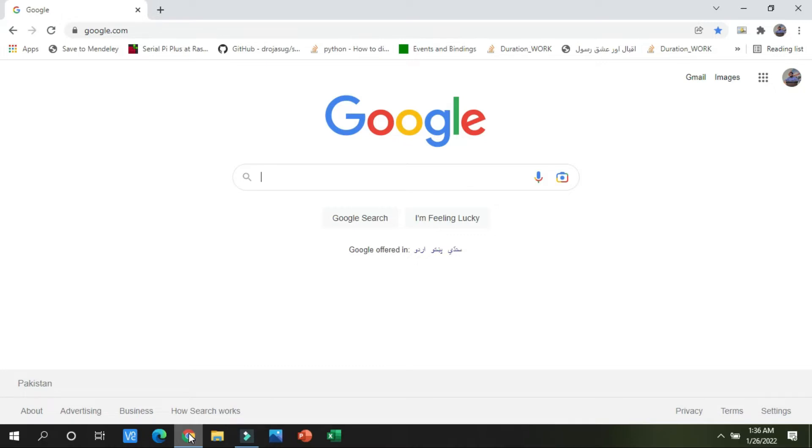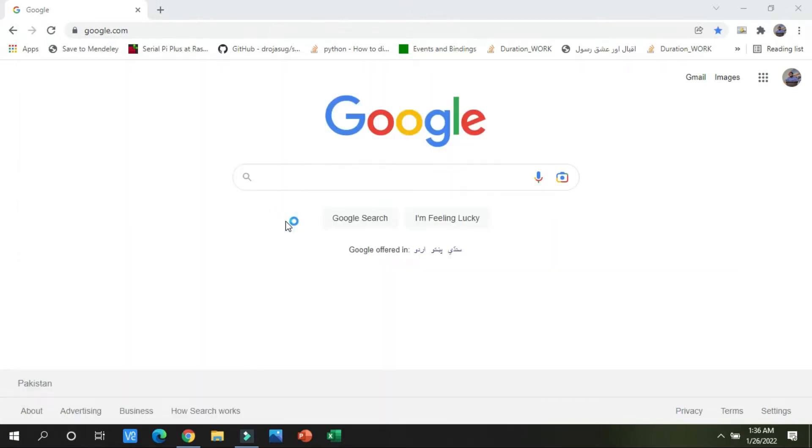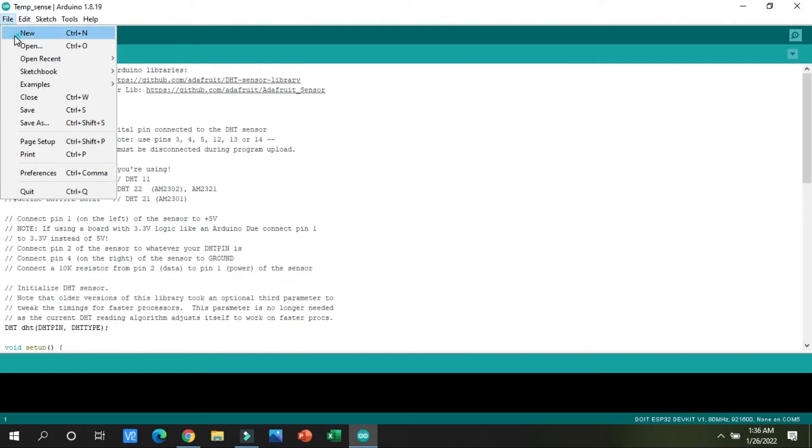If you have connected all the hardware successfully, it's now time to write the code. I will open the Arduino software and create a new file. I will guide you on where to get the actual code for this temperature sensor.